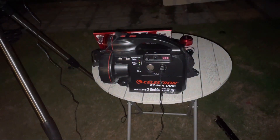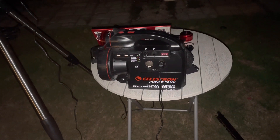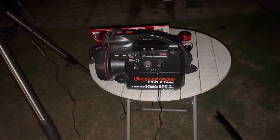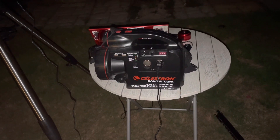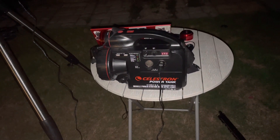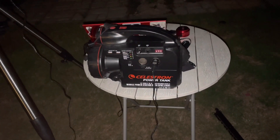All right, hey guys, welcome back to my channel. It is Monday, the 15th of August 2022, and it is 10:08 PM here in the Pacific Northwest. Tonight I'm going to be testing out the Celestron Power Tank.